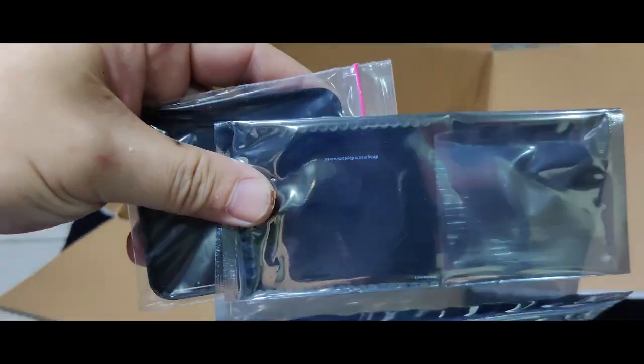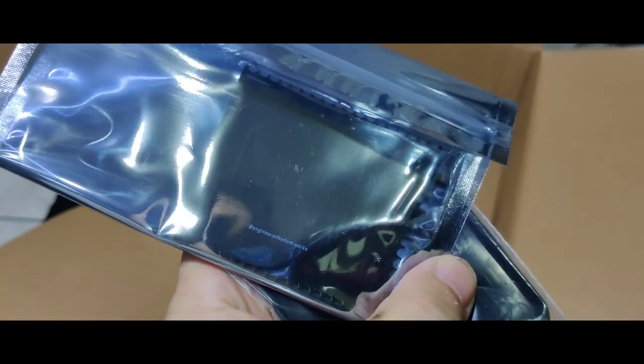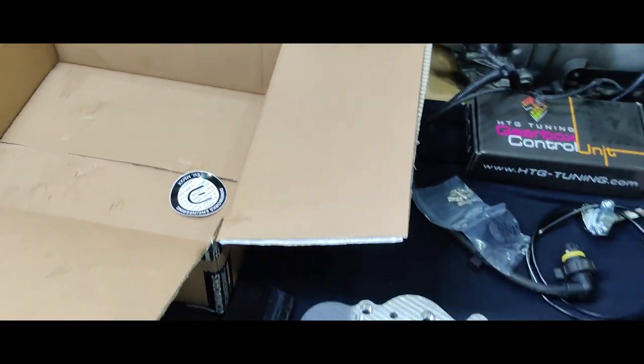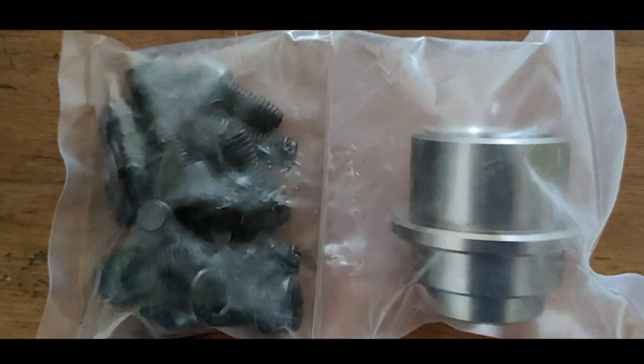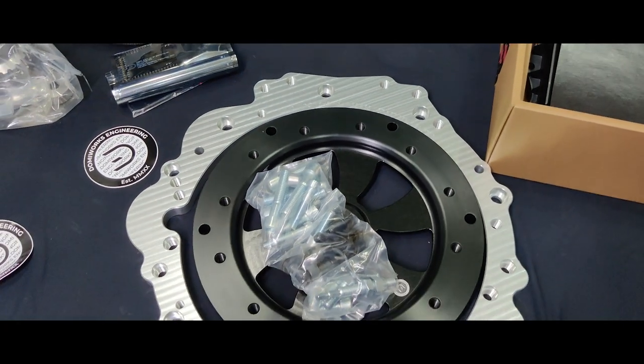I also have the PCB kit from Domi Works to make the wiring process a lot easier — you basically just solder these on once you remove the mechatronics from the 8HP. There were additional hardware missing from the package for mounting the torque converter to the flex plate, but once I contacted Domi Works they were sent to me in time to complete the install.